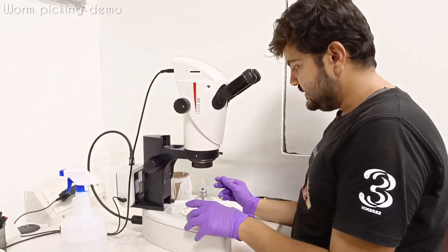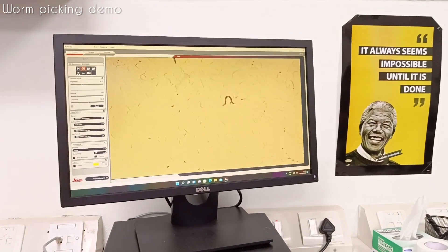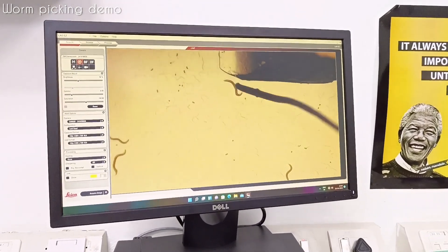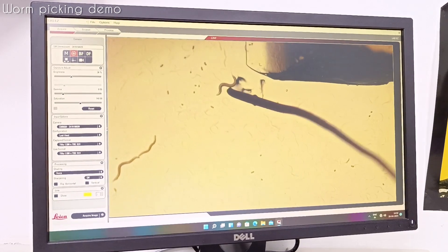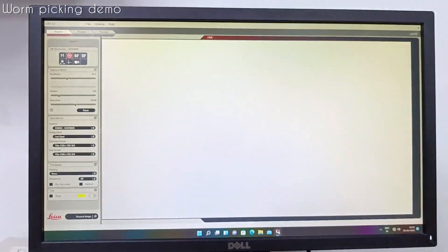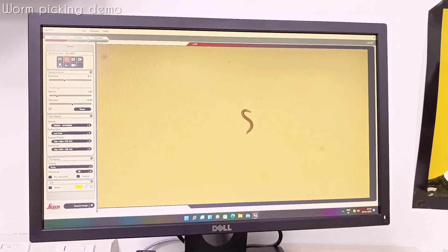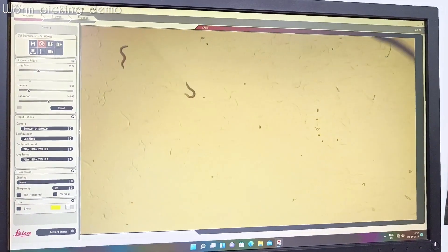So right now what I am doing is working with a culture plate. I will just put worms on it. So like this, I will at least put 4 adults on each plate and then give them a good 8-10 hours to lay eggs.